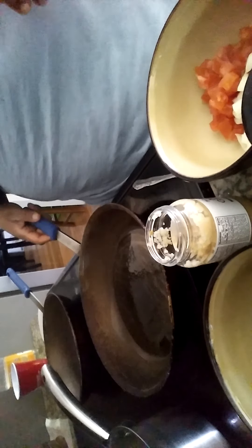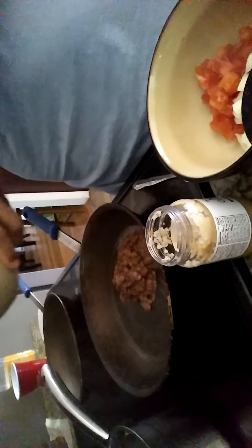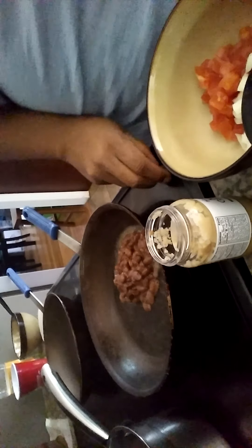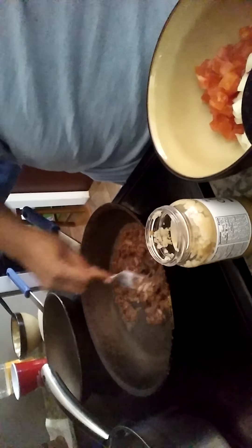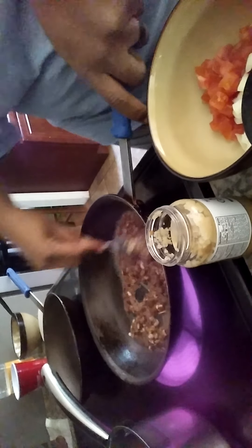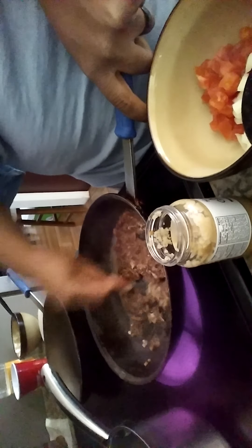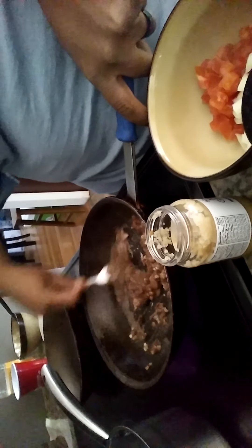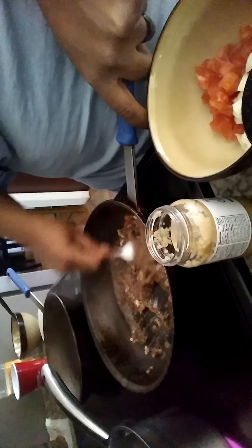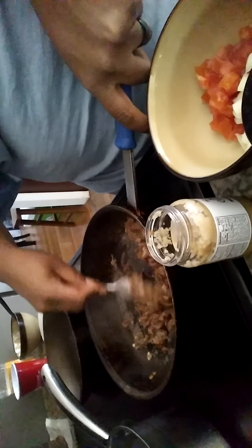I'm first going to do my refried beans. I have my pan heated up with my oil. I'm going to add in my beans — you can hear them sizzling, that's what you want. What I'm going to do now is smash my beans. This releases all the nice starches that are in the beans so that they can refry. I'm just using a fork — you can use a potato masher if you like, or you can also do this in a food processor beforehand.